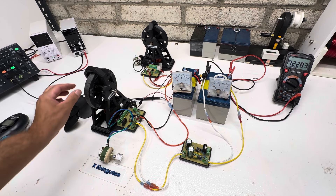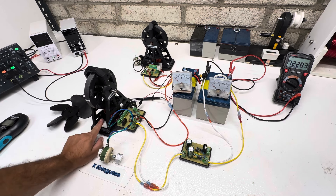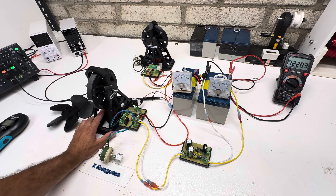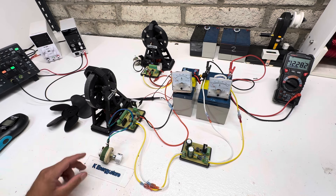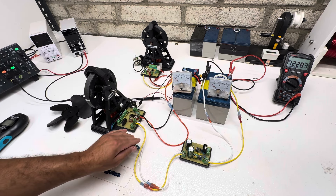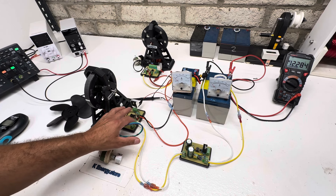For those new to this channel, this is just a Bedini motor. We have six ferrite magnets, we have the welding rod cores in here, 475 turns of 20 and 26 gauge wire, and then we have my Bedini circuit. We're not using this part here - that's for a different experiment.